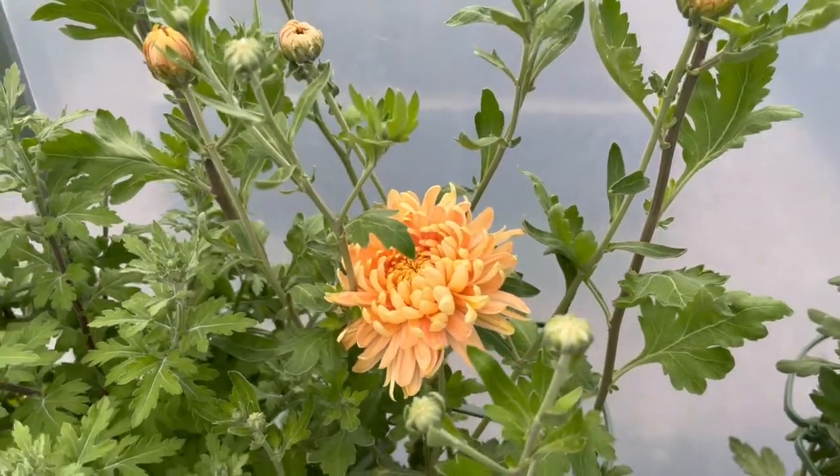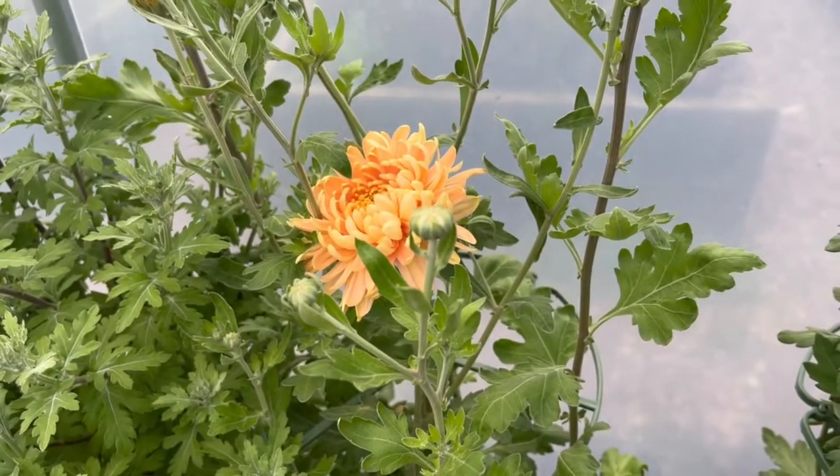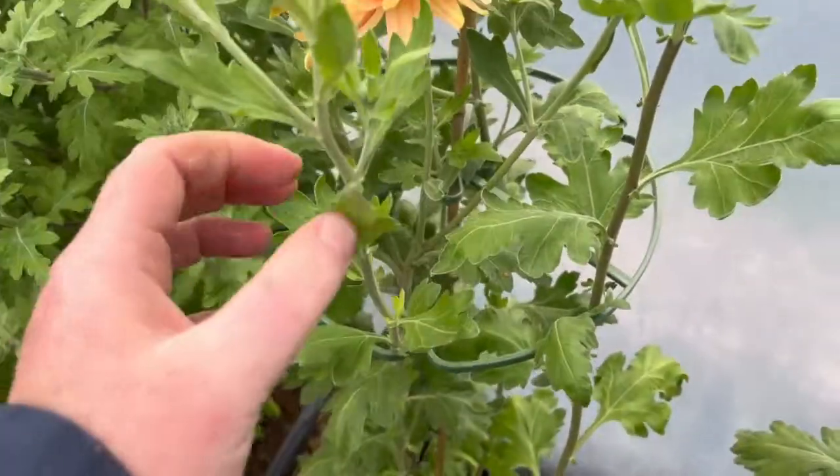What I now need to do is have a look at the buds coming through, because we're going to need good stem length for the bride's bouquet. A bit like I did with the dahlias, we're going to have to be a little bit mean to her.